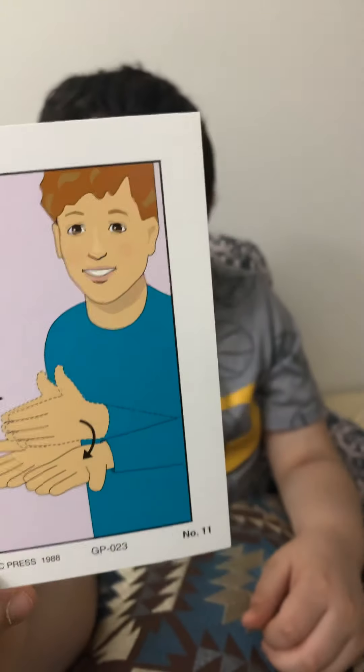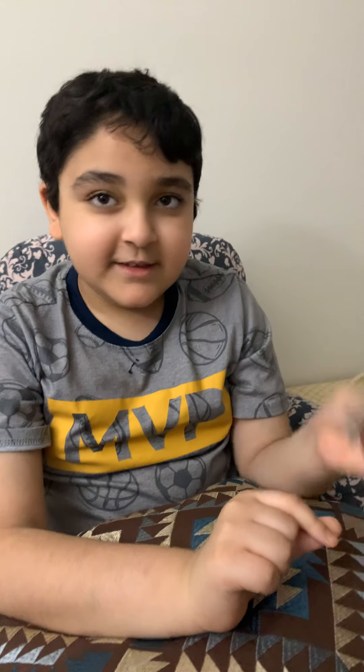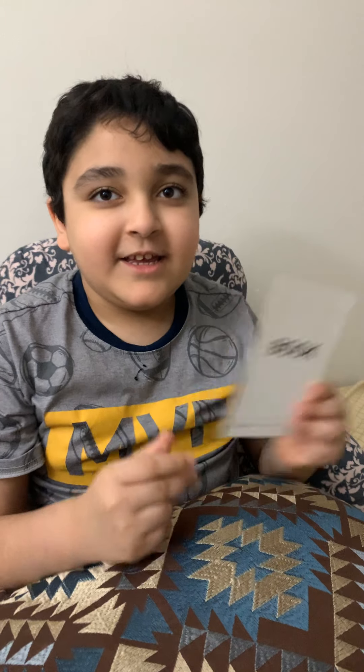Here you guys can see the picture. Here is the back. Okay, now.